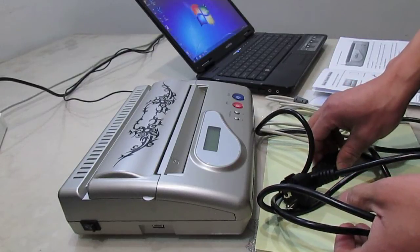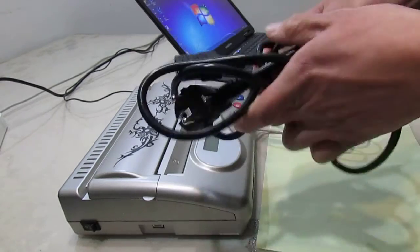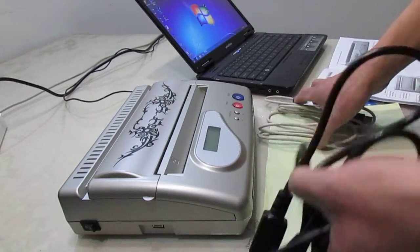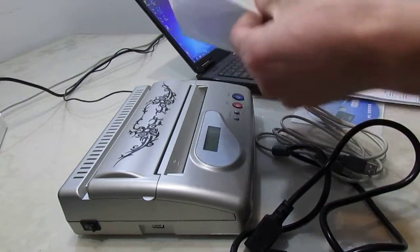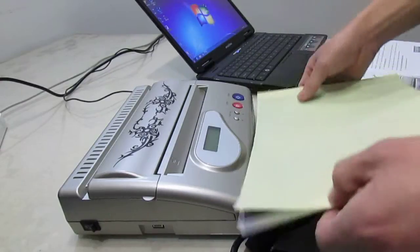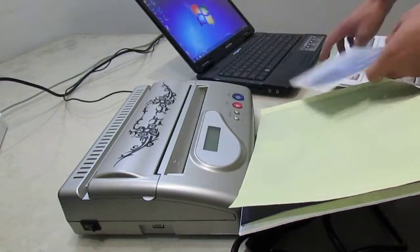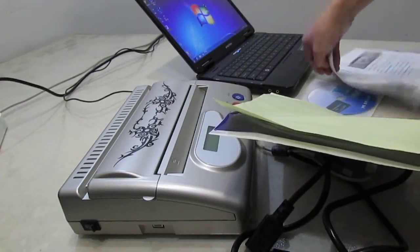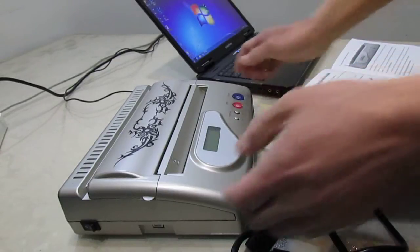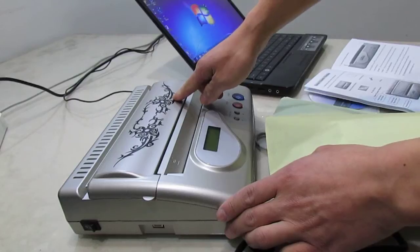Now, let's overview all devices. This is the power wire, USB wire, stencil paper, PC driver, instruction book, computer, and the last — the tattoo transfer machine.